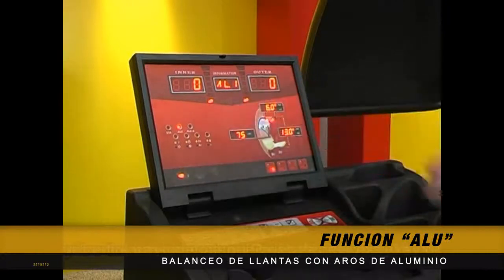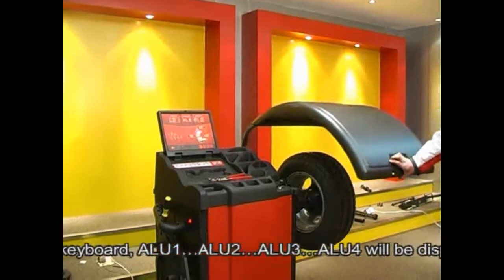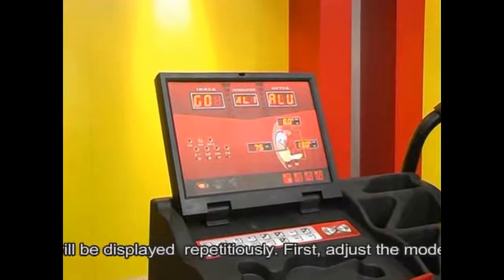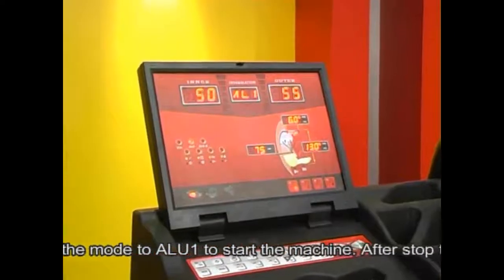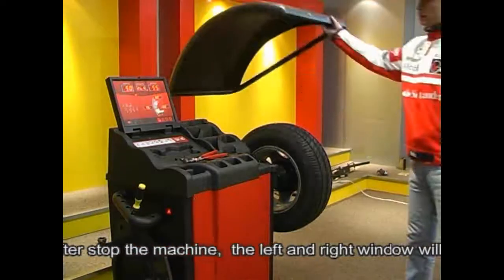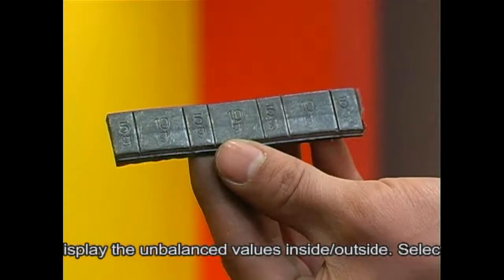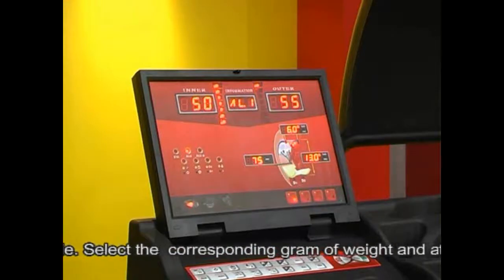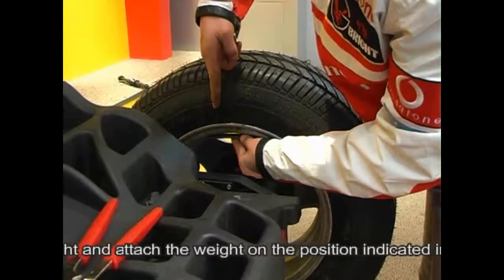Press to begin. ALU1, ALU2, ALU3, and ALU4 will be displayed in sequence. First, adjust the mode to ALU1 and start the machine. After the rotation stops, the left and right windows will display the unbalanced values inside and outside. Select the corresponding gram of weight and attach the weight at the position indicated.